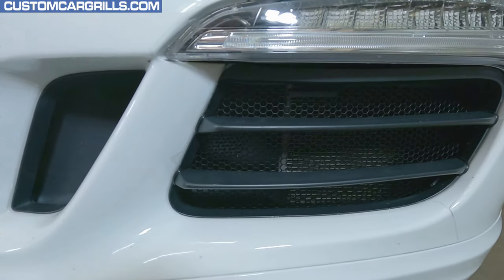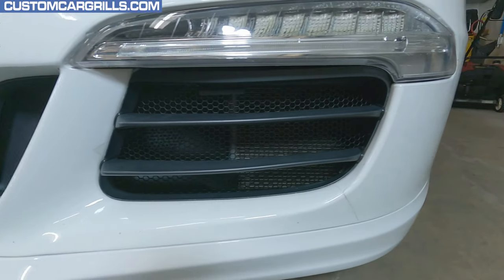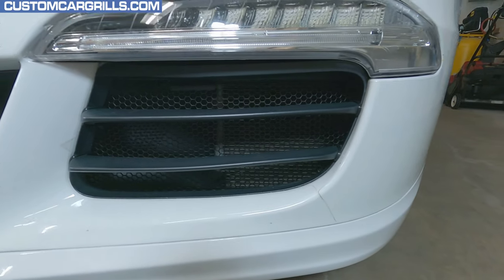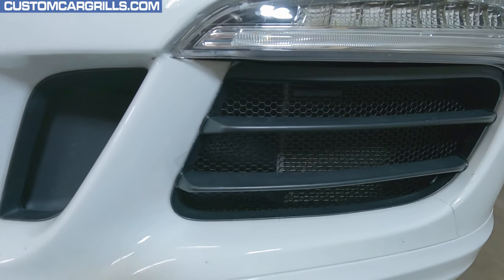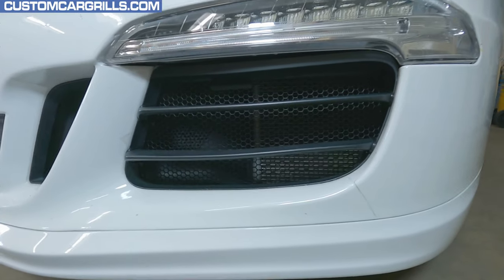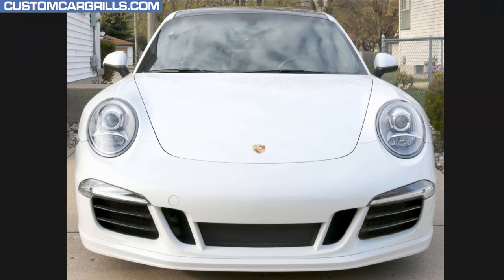The install is super easy with just a couple simple tools. Once installed, these ties blend in really well. Take a look at how this one turned out — the flat black finish on the mesh makes them look OEM and the hexagon design is a perfect complement to the car. Here's a picture of the install from a distance. I'm really happy with how these turned out.